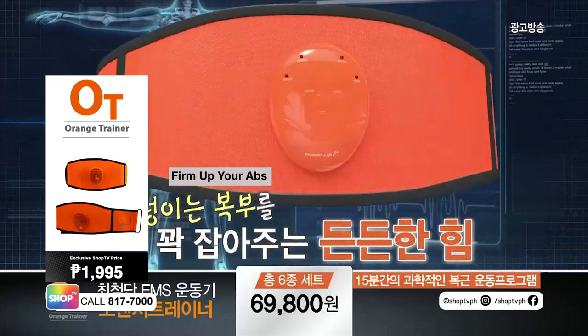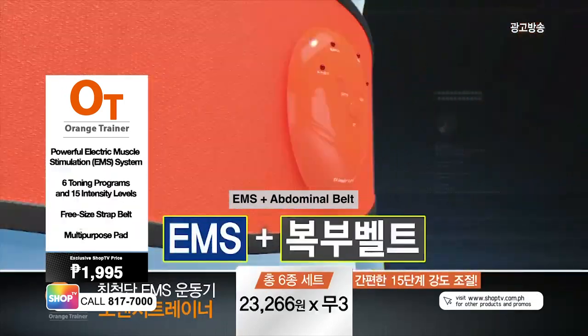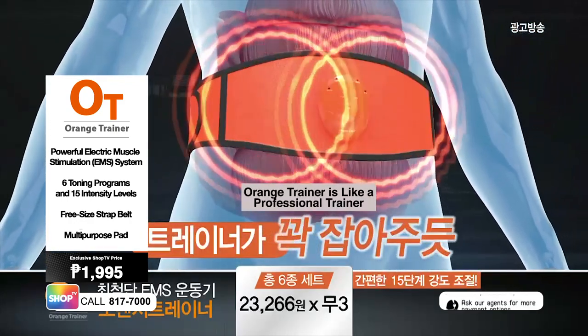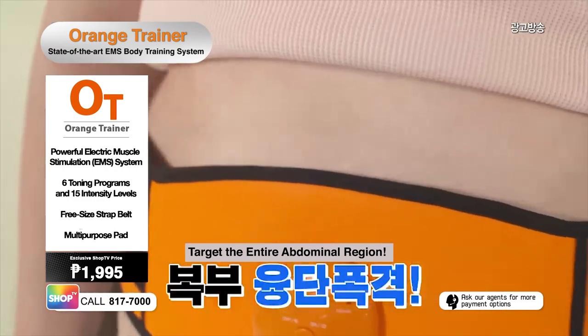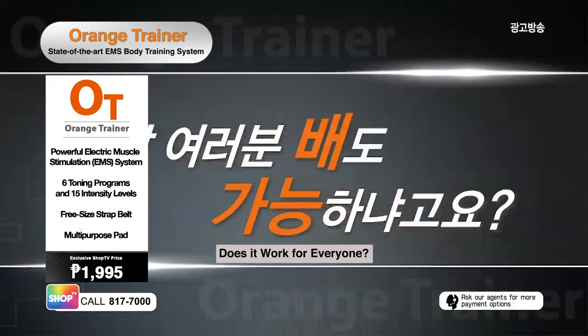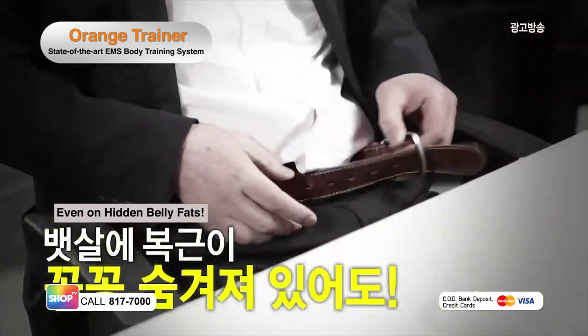Firm up your abs with easy steps and adjustable intensity levels. Meet your abdominal belt, powered by the electric muscle stimulation technology. Target the entire core and tone your abs. Orange Trainer can be everyone's abs trainer. It works on all body types and sizes. Say goodbye to flabby belly in no time.